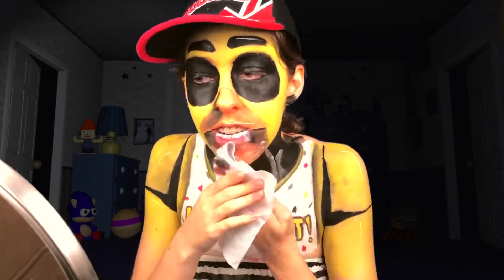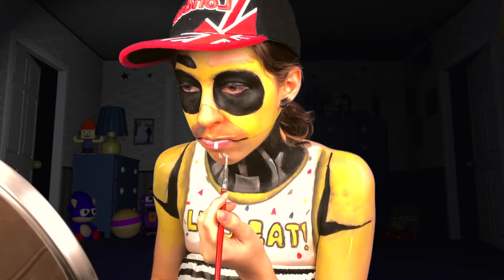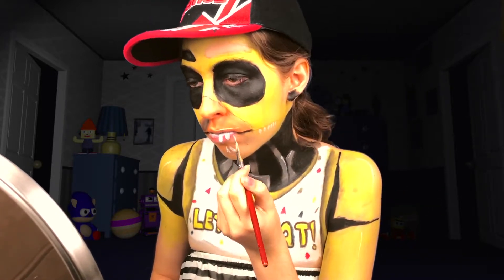Nightmare Chica has a completely different mouth and no eyebrows at all. I decided to keep one eyebrow because I'll be turning it into a hole on her head later, but if you're just doing Nightmare Chica then just don't do any eyebrows at all. After erasing all of the parts that were necessary — or not necessary, I guess — I painted in all the teeth correctly, as I learned my lesson from the first part.